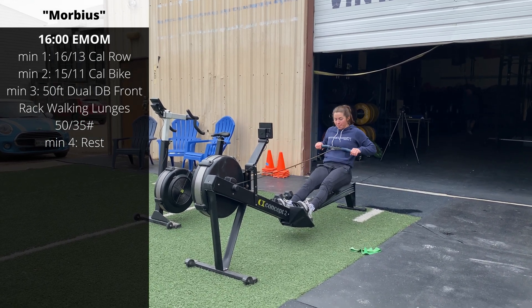Minute three is a 50-foot double dumbbell front rack walking lunge. You'll need to work pretty hard to get those 50 feet completed in the third minute. Stack the dumbbells on the shoulders and try to keep that forward momentum as you're moving. You can step through the lunge, or if your legs are starting to burn, step together, take a slight pause, then move forward. Go 25 feet out to the cone, turn around, and 25 feet back. Minute four is a rest interval — four total rounds of the EMOM.